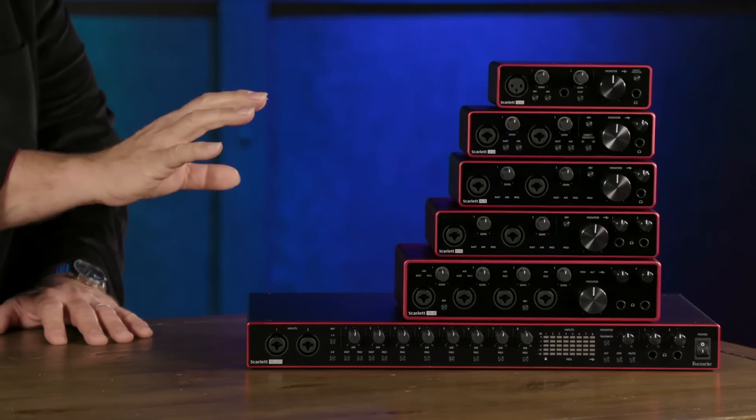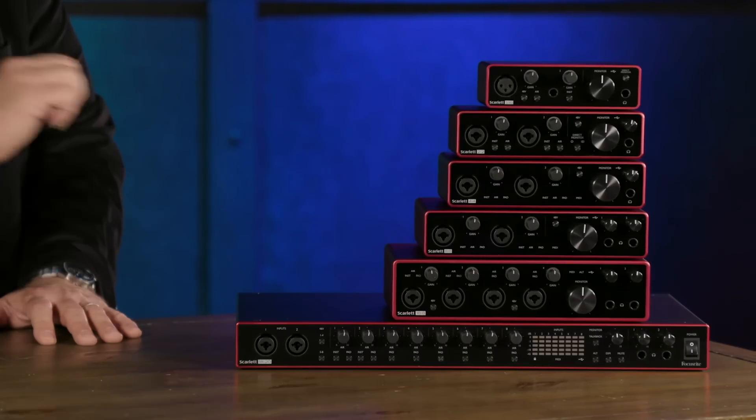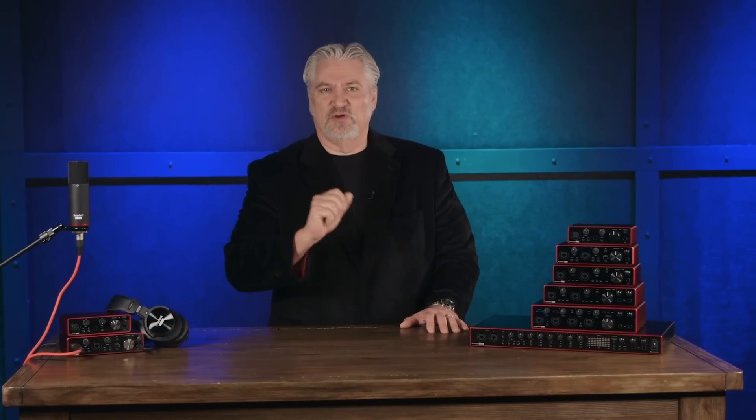To make recording intuitive and very easy, all of the Scarlett audio interfaces feature great metering that allows you to instantly see the levels coming into the interface. On the first five, we have gain halos that surround the gain controls. On the 18i20, we have LED meters on the front panel. From the Solo to the 18i20, one of these six audio interfaces is perfect as a centerpiece for your recording system. I hope you've enjoyed this overview of the new Scarlett Generation 3 audio interfaces from Focusrite. If you have questions on these or any other products, visit Sweetwater.com or contact your Sweetwater sales engineer. I'm Mitch Gallagher.